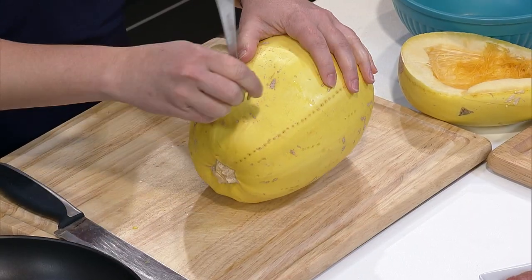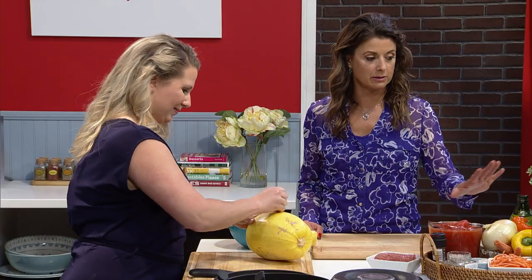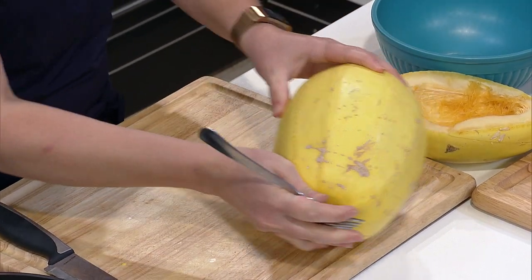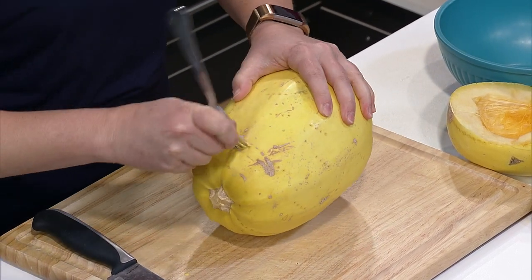I've been cooking more, which is good, and using a ton of these recipes, getting all the beautiful fresh ingredients from the farmer's market. I love our farmer's market — they have such a great variety of everything. You can get plants, food, organic grass-fed beef — a little bit of everything.